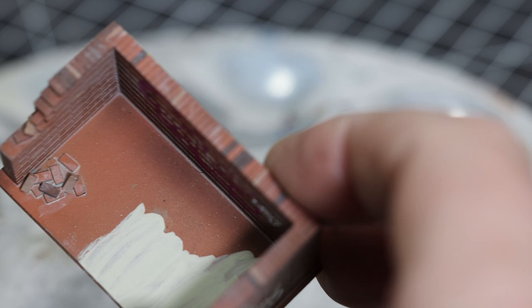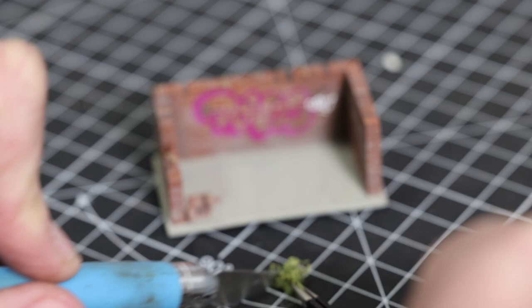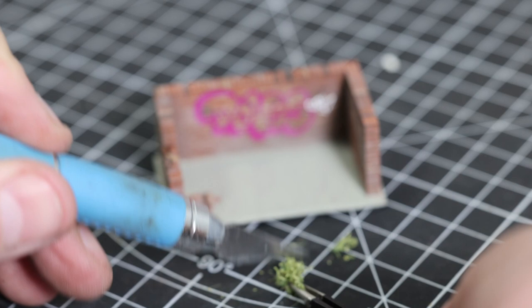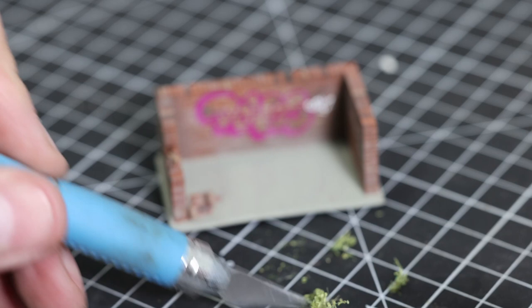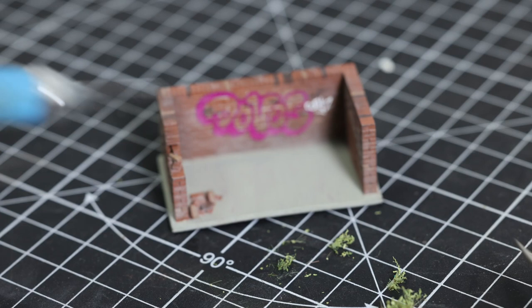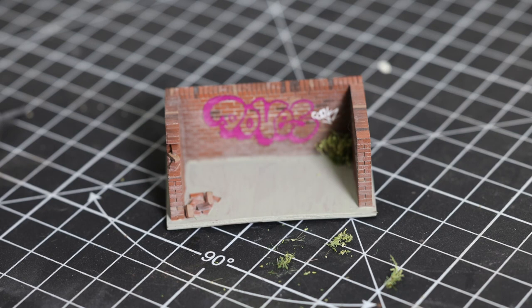We need to cut around those little fallen bricks there, and then I'm going to add some vegetation. These are tufts from a company called Army Painter - we've got them on the website, they come in lots of different colors and shades. Even the smallest tuft is too big for what we need here. These are really inexpensive - about 72 in a kit for five pounds. Army Painter suggests you use super glue or CA glue to put them into place, and they don't stick too badly on their own.